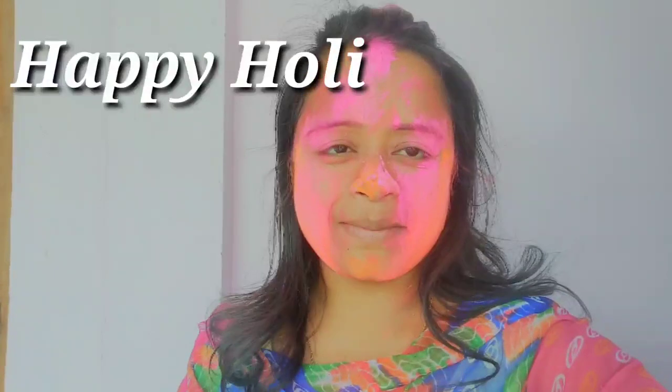Welcome to Plabi's Little World. I wish all of you a very happy Holi!